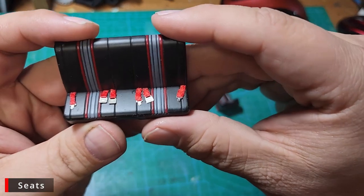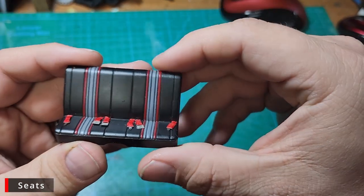Here are our finished seats with our nice seat belts. Notice they don't go exactly the same direction — one kind of goes across, one points more towards the front — just a little randomness. And our rear seat: these definitely follow a specific pattern, so I recommend good references like bringatrailer.com.